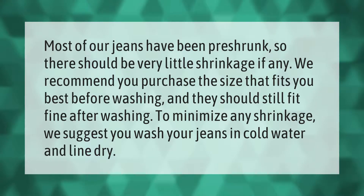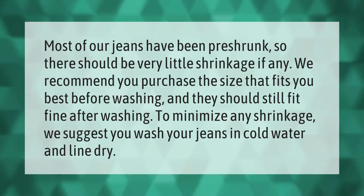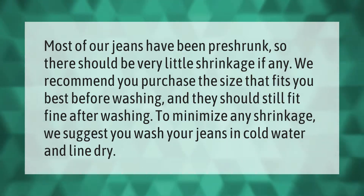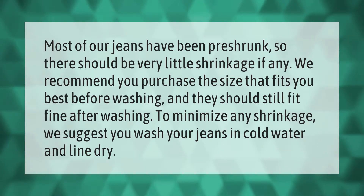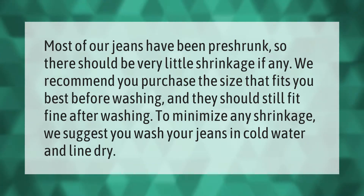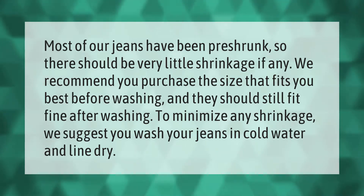Most of our jeans have been pre-shrunk, so there should be very little shrinkage if any. We recommend you purchase the size that fits you best before washing — they should still fit fine after washing. To minimize any shrinkage, we suggest you wash your jeans in cold water and line dry.